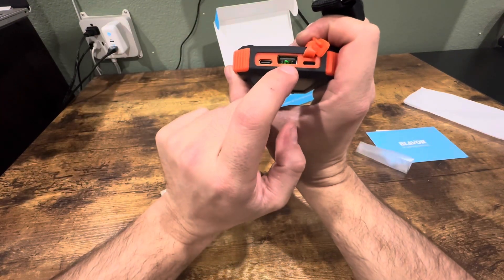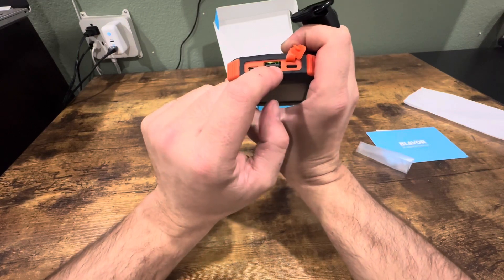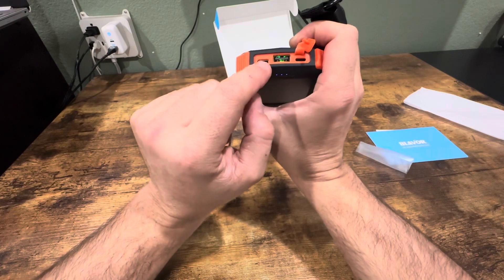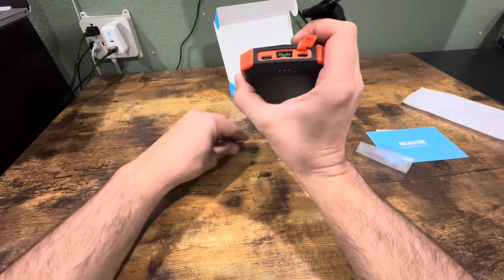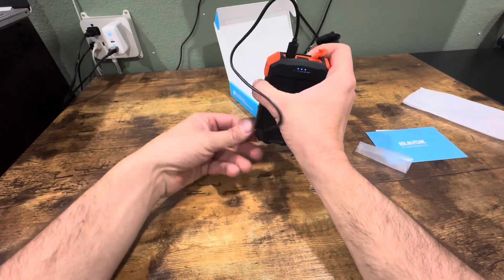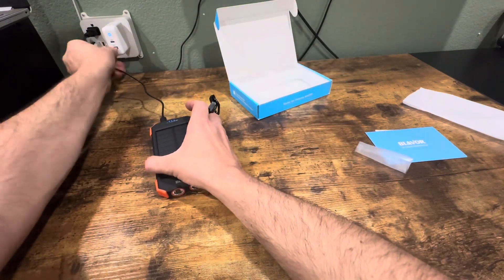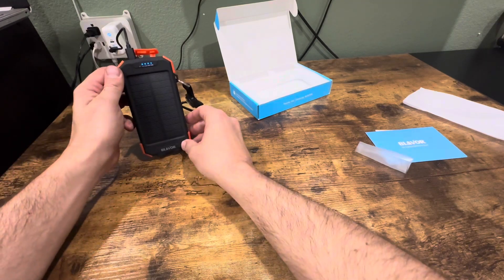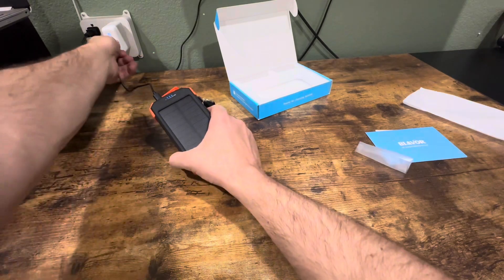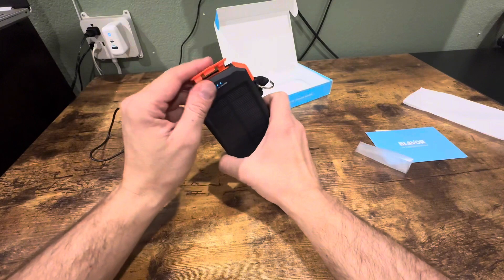There's also a USB-A port so you can use this to charge just about anything — it's 5 volts and 2.4 amps output. Then you have the USB-C which is both input and output, so you can charge this power bank using this cord, and you can also use it to charge your phone or tablet.